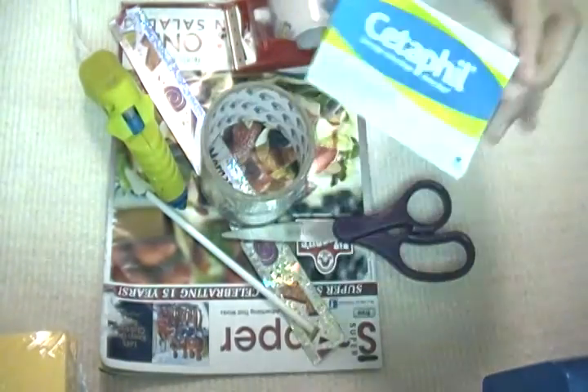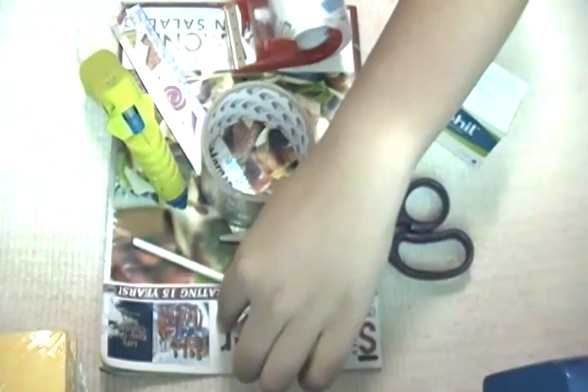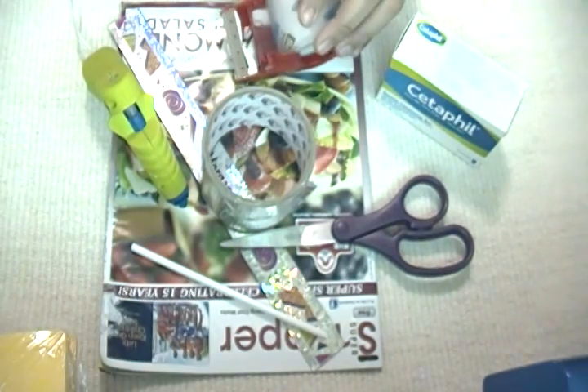So you'll be needing a box, some scissors, a ruler, a stick, a magazine, duct tape, hot glue, and some clear tape.